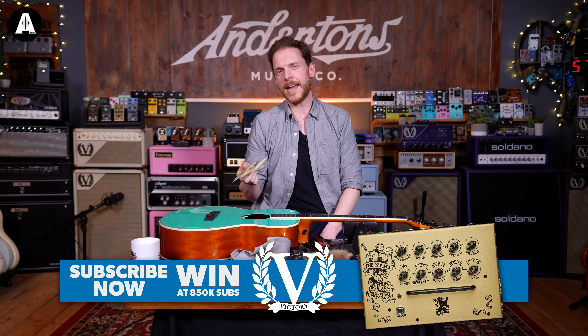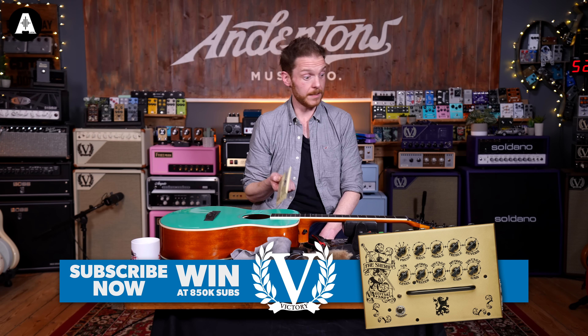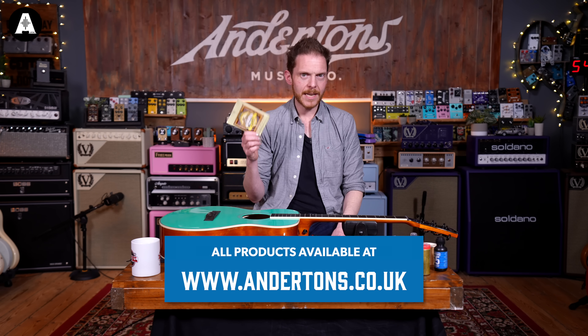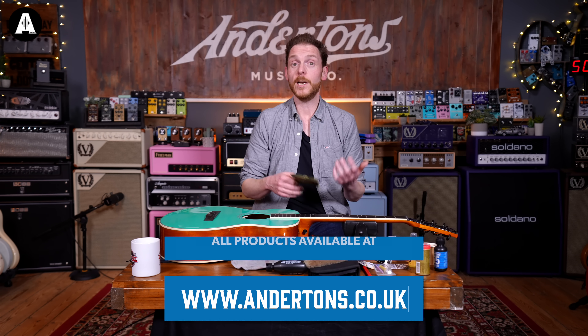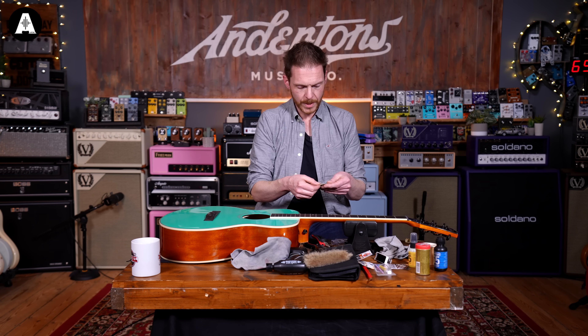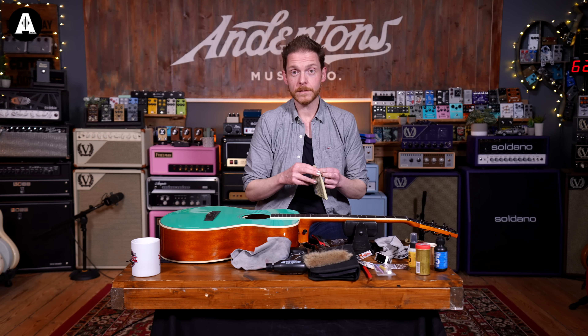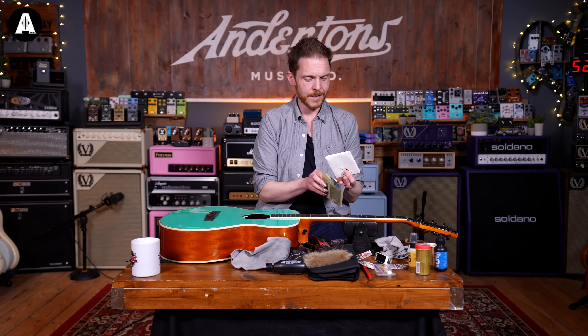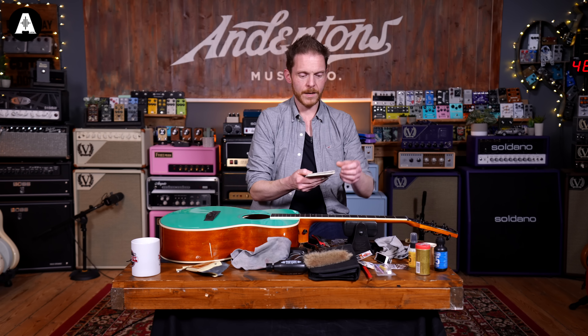The strings we're putting on here are a set of Earthwood Ernie Ball lights — these are 11 to 52s. Most acoustic guitars come standard with 12s or 13s, but if you're starting out that might be a bit heavy, so putting a set of 11s on drops the gauge, meaning less string tension and it'll be a bit easier to play. These are 80/20 bronze alloy strings — my preferred string alloy. A lot of people prefer phosphor bronze, but 80/20s are my string of choice as I think they have a stronger fundamental note and fewer overtones.